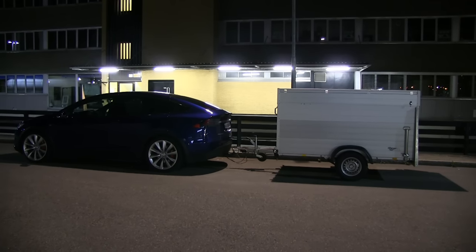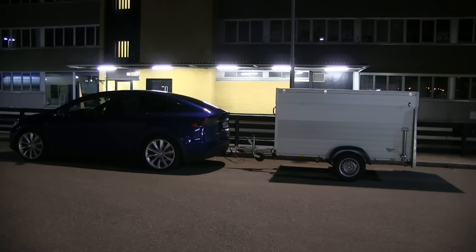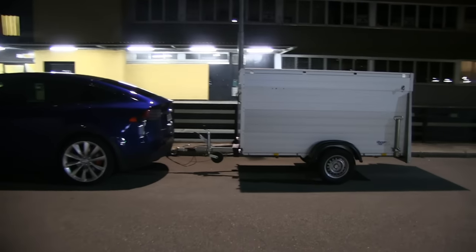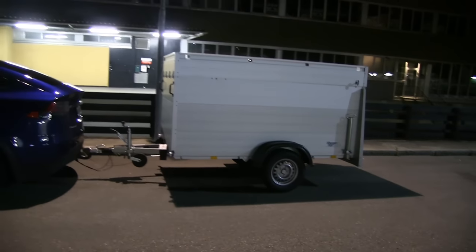Oh yeah! This is Optimus Prime's trailer — a brand new trailer I picked up today. It's called the GTB 1200 T2.